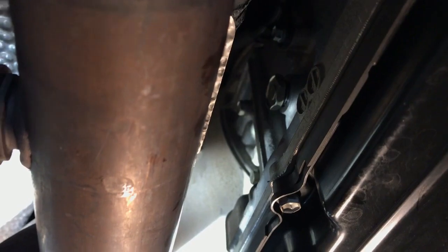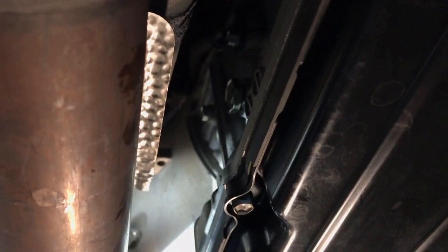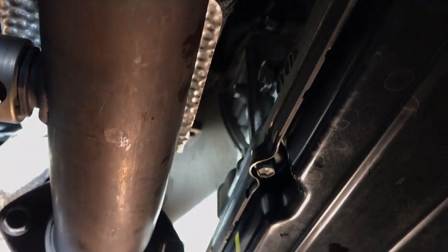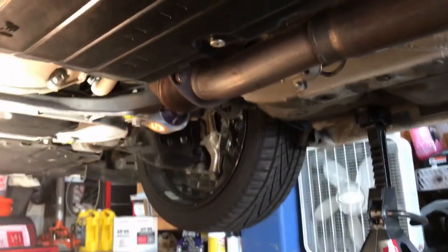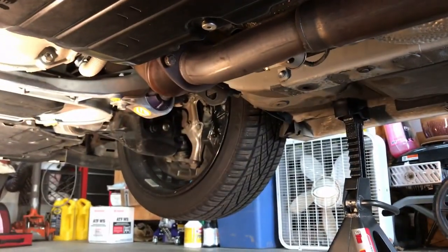After a couple of minutes trying to thread it back on, it's back on. There really is no room in here — this is going to be really difficult to fill when the engine is warm and I have to add more fluid. The exhaust pipe is going to cook me because the transmission has to be between 95 and 103 degrees for the level check. With the fill plug open, we're going to go to the drain plugs.